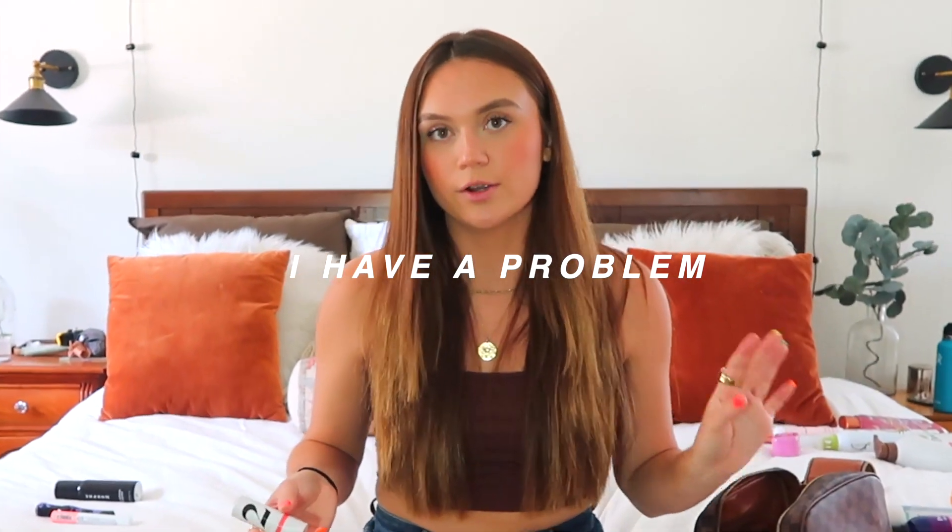Then I got the Milani baked bronzer — literally amazing. I put it on top of my blush. The main blush I got is the Morphe stick blush. I've tried so many cream blushes. I was a broke girl in college and only bought the two-dollar ones. I've finally cracked the code for affordable cream blushes. I don't even want to get addicted to a forty-dollar cream blush. This Morphe one was like eight to twelve dollars, in the shade Hibiscus Hottie. You swipe it on, and then I go over it with the Milani baked bronzer and that's how you get that cute look.